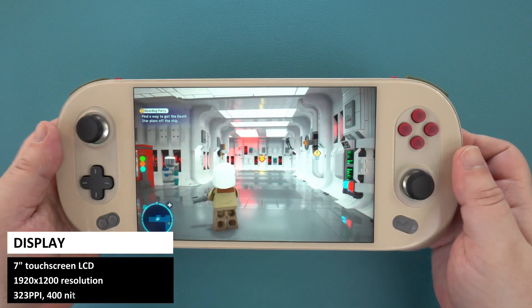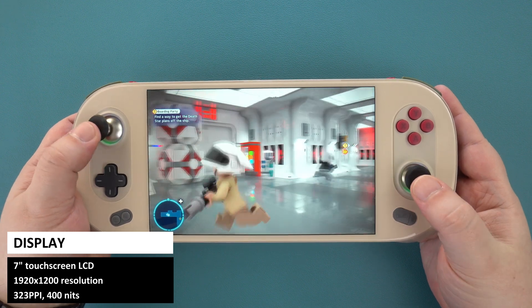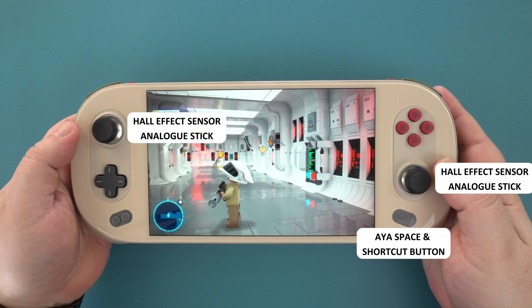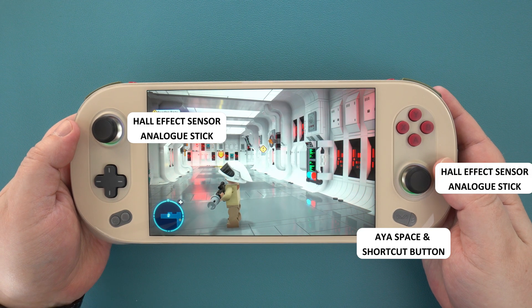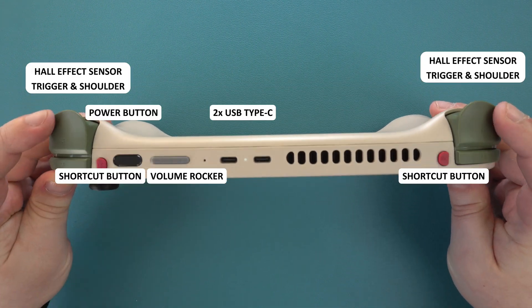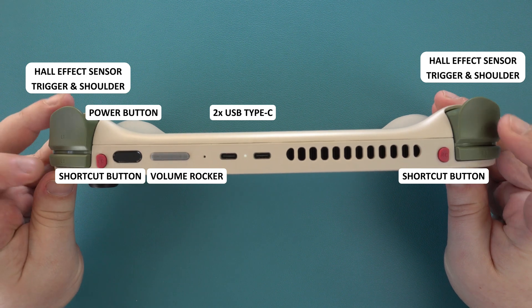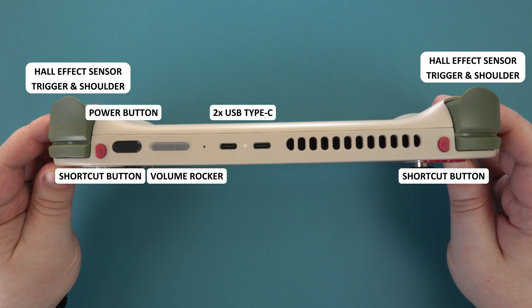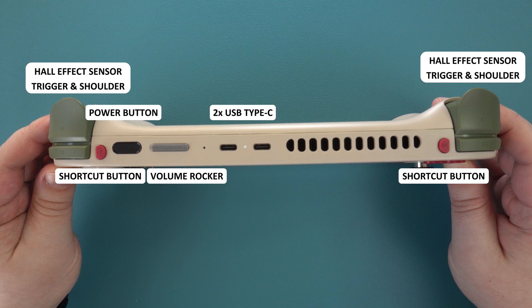The front of the handheld is covered with a single sheet of glass, which supposedly has an anti-fingerprint coating. All of your usual gaming controls are present, including LED-lit hall sensor analogue sticks, a comfortable D-pad, and gaming buttons. Along the top are the shoulder buttons and hall sensor triggers. There are two small shortcut buttons configurable in the software, a power button with a built-in fingerprint sensor, a volume rocker, and two USB Type-C ports.